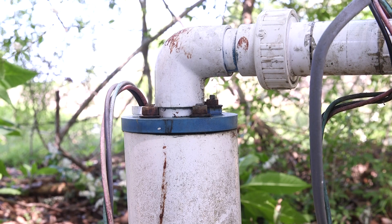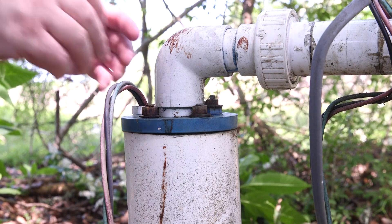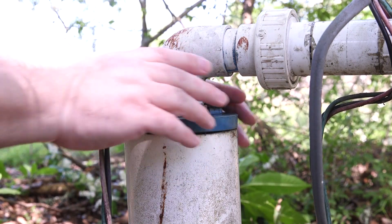If you suspect an issue with the screen around the pump, contact a licensed water well driller for an inspection. Issues may vary from sediment appearing in your drinking water to increased mechanical failure. Above ground, what protects the well site is your casing and your well cap. It is very important to make sure they are not damaged.